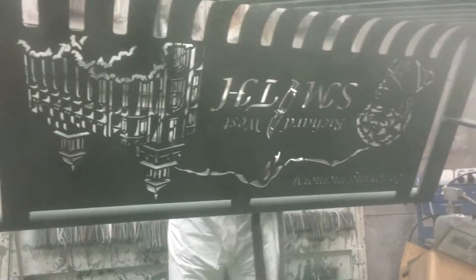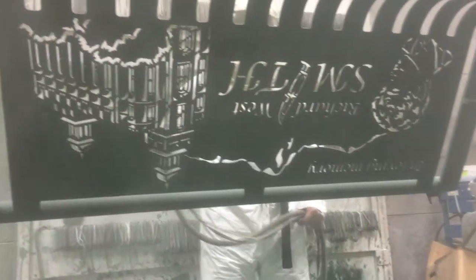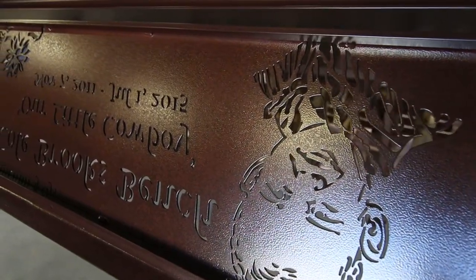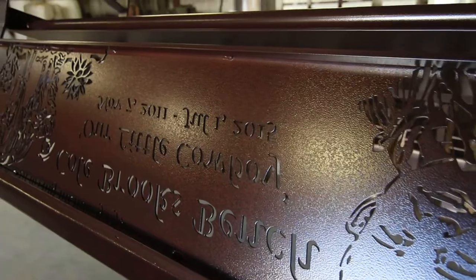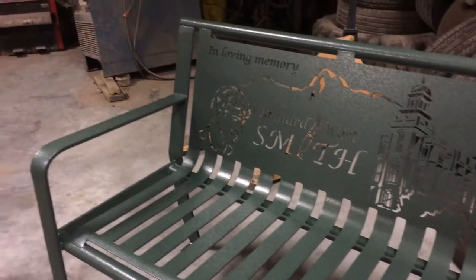We then epoxy prime the bench, giving it longer life against adverse weather conditions. A super durable polyester top coat is applied, protecting the bench against sun fade, chipping, scratching, and against normal wear and use of the bench.